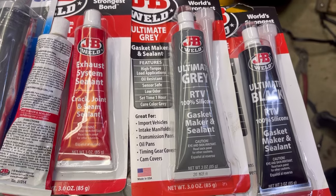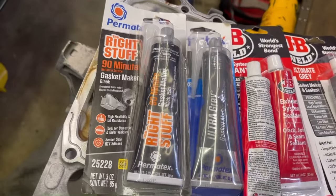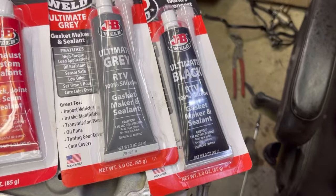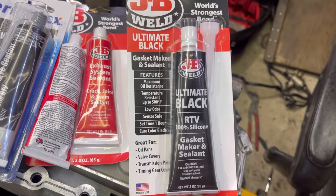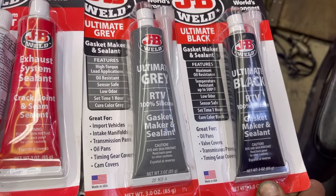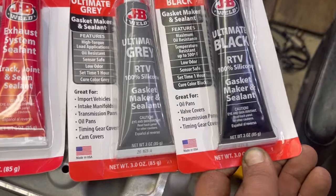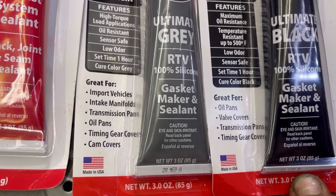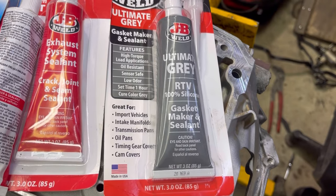This sets faster than the 90-minute, because there's 60 minutes in one hour and 90 minutes in one hour and a half. Then we've got the ultra black RTV from JB Weld, and that also sets in one hour - maximum oil resistant. Temperature 500 degrees, low odor, cure color black. Great for oil pans, valve covers, transmission pans, timing cover gears, and intake manifolds. So the ultra gray does not say intake manifolds.